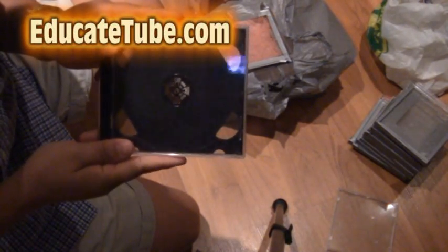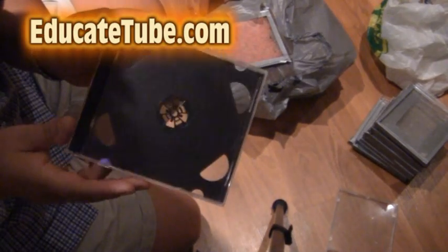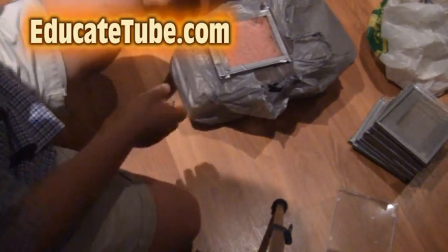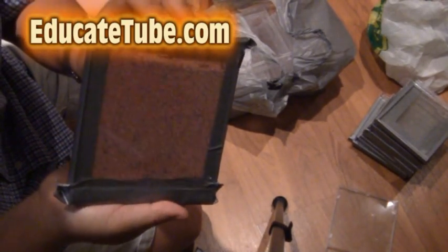Welcome back to educatedTube.com. My name is Sipski, your host. Today I'll be showing you how to convert a CD case or DVD case like this one here into an ant farm.